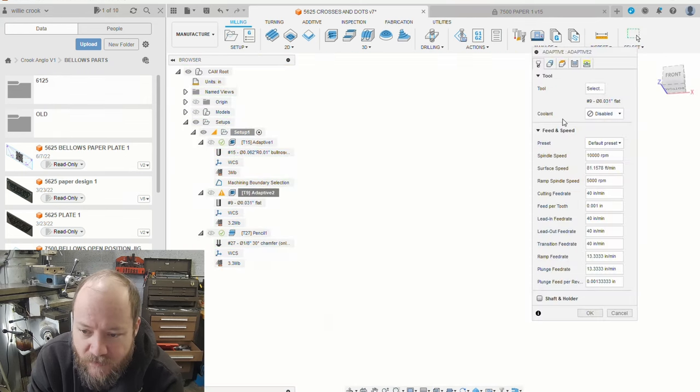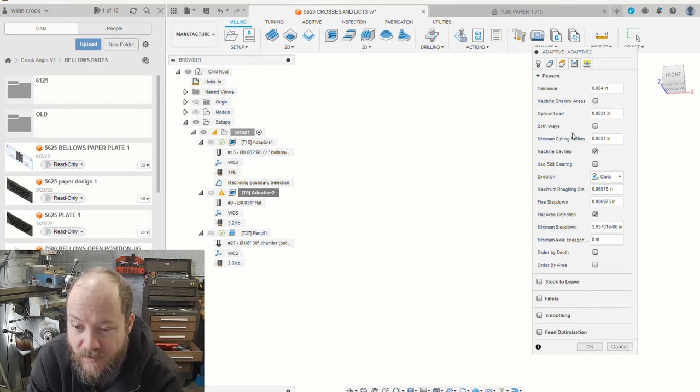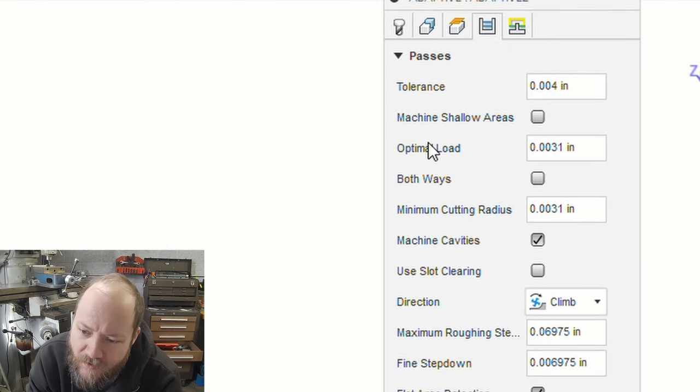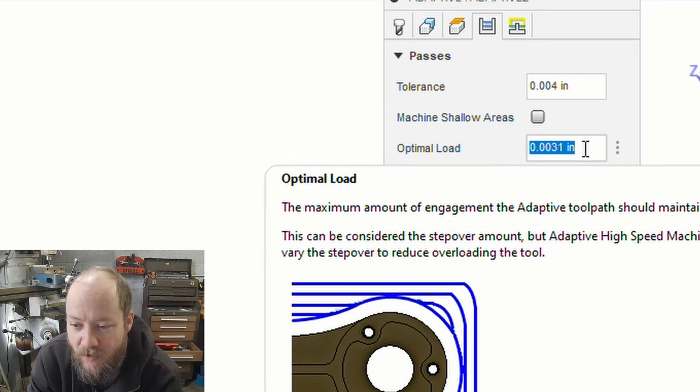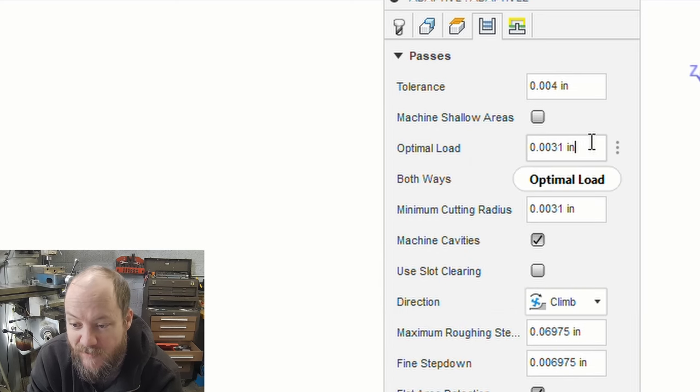This is the adaptive clearing strategy, which is really nice in Fusion — especially that they let you use those strategies even with a hobbyist license. I just can't say enough good things about Fusion, it really is an incredible piece of software that we're lucky to have. This optimal load here, I always set to 10% of the diameter of the end mill, so that's a pretty shallow optimal load. Hopefully that keeps the end mill from breaking.